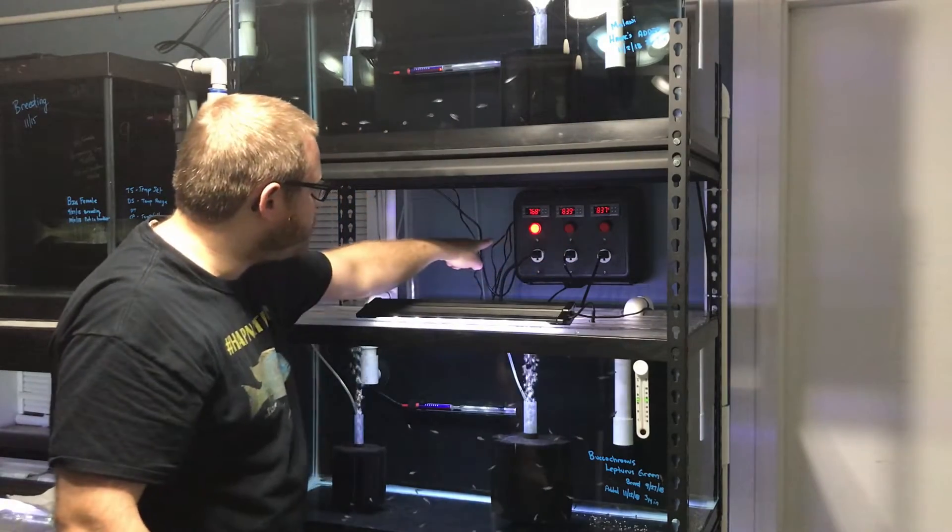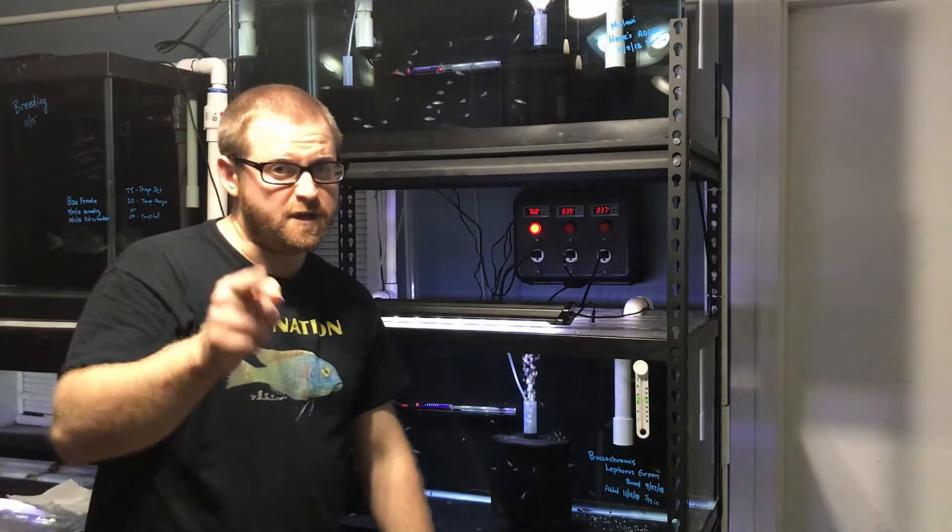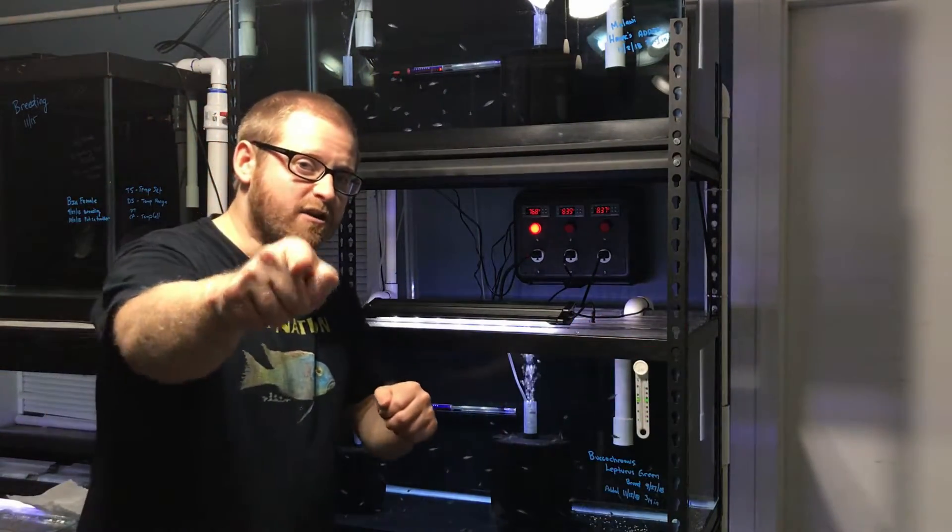Do you guys want to know how to build a temperature controller to control three separate aquariums in your fish room or in your room with tanks? Then this video is for you.